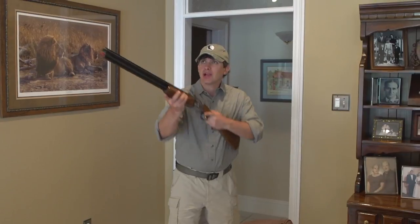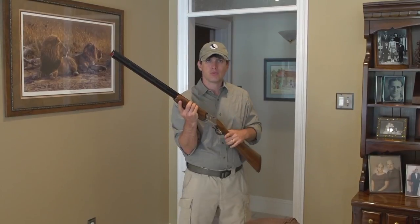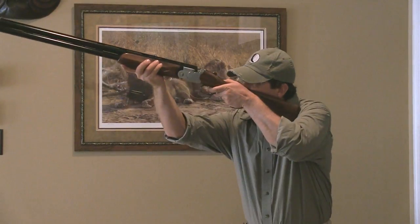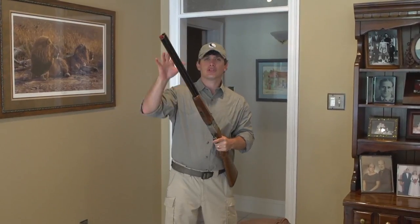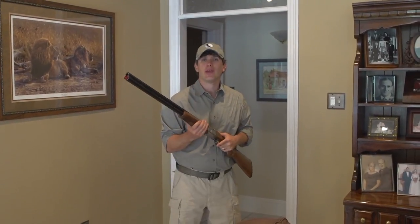Everybody likes to pick up a shotgun and swing on imaginary birds — we'll get to that. But the first thing you want to do is practice your mount. A mount is one of the most important things if you're going to try to shoot more birds and break more clays. Pick a spot on the wall, come up, and look at that spot. Don't look at your sights, don't look at the gun — just look at that spot on the wall and break the shot. When you break the shot, you should see that laser hitting where you're aiming.